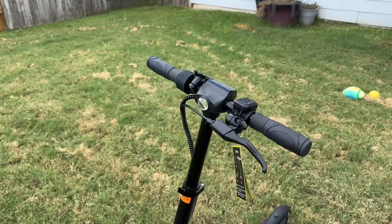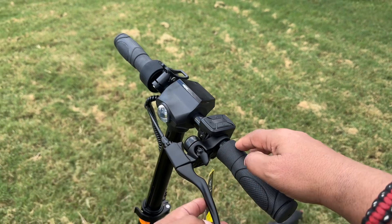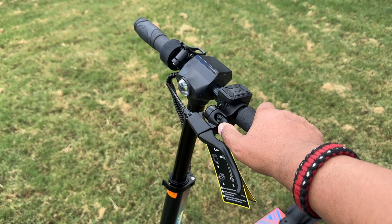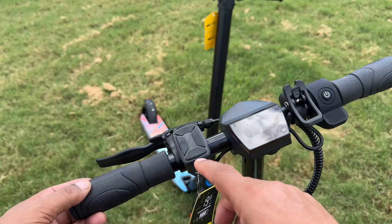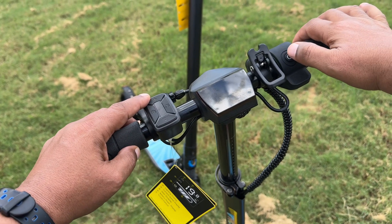This bigger model has an integrated light on the front. You have your brake on this side, as well as the bell. Your controls for this scooter are going to reside right here, as you guys can see.